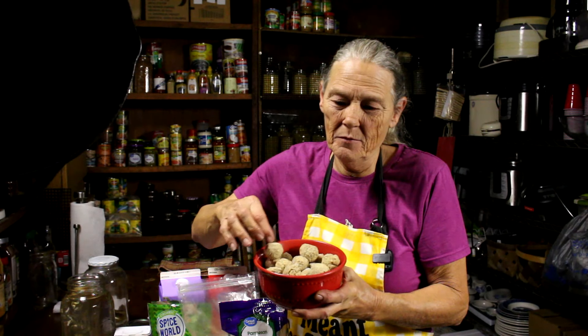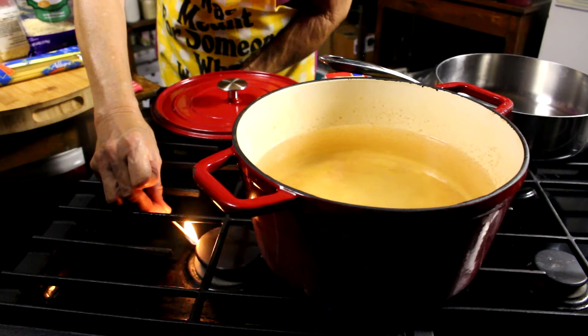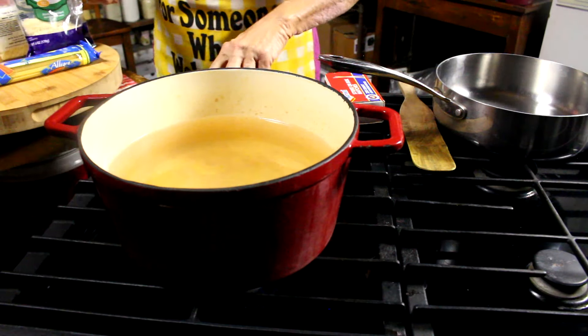All right, the cheat is the meatballs. Use any kind of meatballs you like. I just didn't feel like making homemade meatballs and spending 45 minutes in the kitchen tonight. We're gonna do a 30-minute meal. I'm gonna make homemade alfredo and call it good.